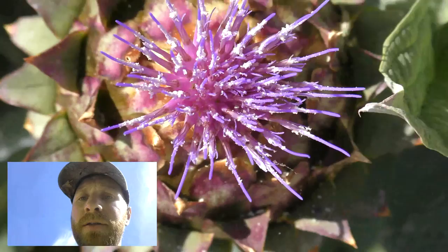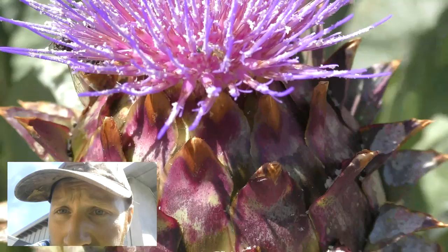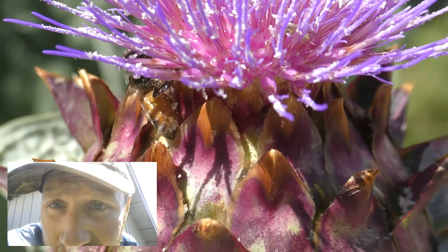Here we have some artichokes — a nice ornamental. It just started flowering on the Fourth of July, so we're just in time for the holiday. And here we have a nice bee right here.